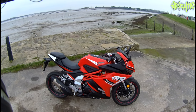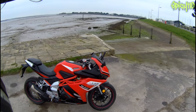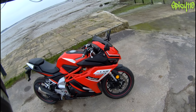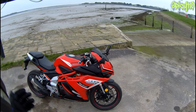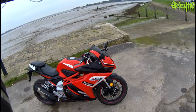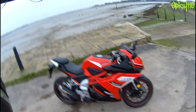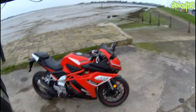This is kind of the first ride - technically not the very first ride, but yesterday it was so dank and horrible and the tires were massively under-inflated that I couldn't really tell you much about the bike. Today I've pumped the tires up and I need to pop into Portsmouth, so I've got to use this on the dual carriageway. I have reviewed the Lexmoto LXR 125 - not the SE, the standard one.